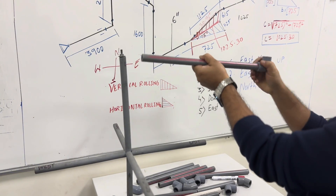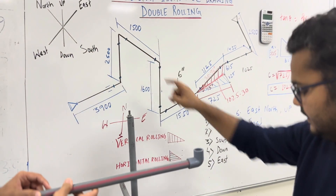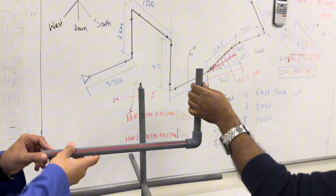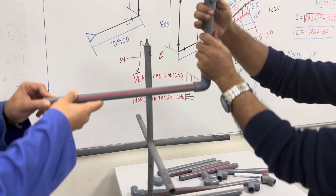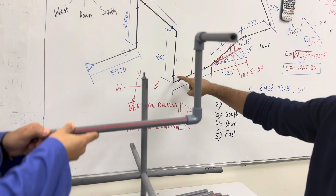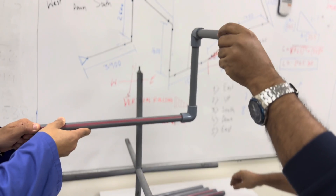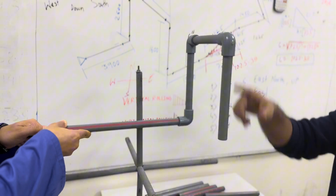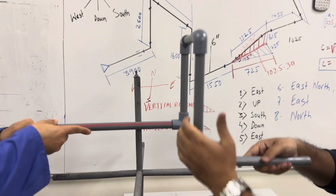Then the second direction is going to up, so elbow 90 is there — we will keep elbow 90. Now going up, then it is going to south. South — you can see here, we will keep it here going to south. Then where it is going — going to down. Down, so we will keep down here. Now where it is going — going to east, so we have elbow 90 and we will keep it here.